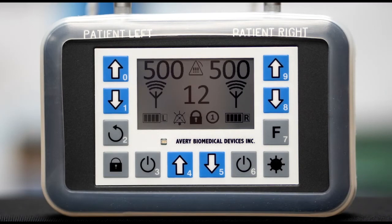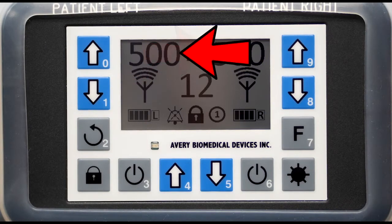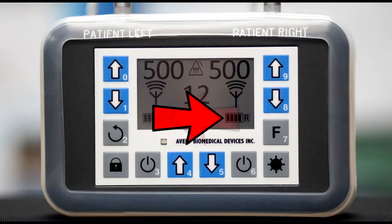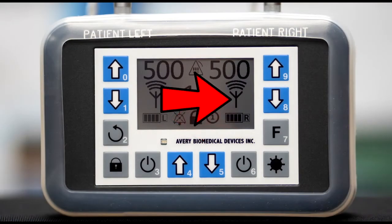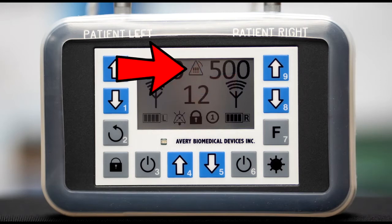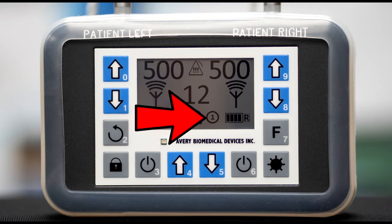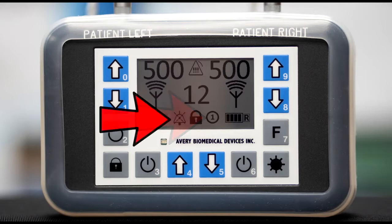The graphics display shows all the relevant stimulation parameters as follows: respiratory rate, right and left amplitudes, right and left battery charge status, right and left antenna connection icon, right and left RF signal indicating that the antenna is transmitting signal, alarm icon, keypad lock icon indicating that the keypad is locked, parameter mode icon — mode 1 is factory standard — and the mute icon showing that the alarm is temporarily muted.